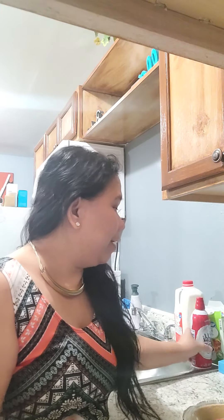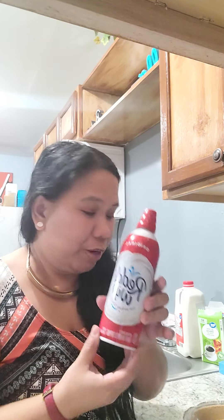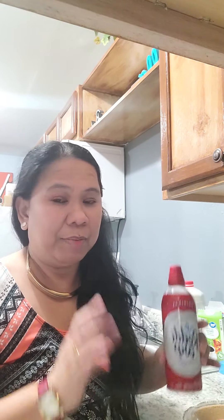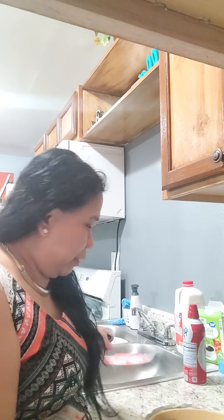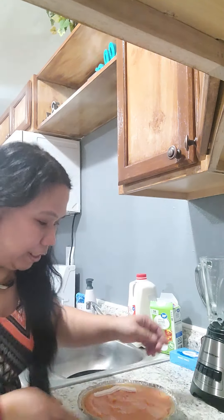I have the graham pie crust here — it's already ready — and of course the papaya. He only ate a portion of it, then asked if I can make a quick run to the store to get whipped cream. So I'll just combine all of this, put it in the fridge, chill it, and that will be his papaya coconut cream pie.